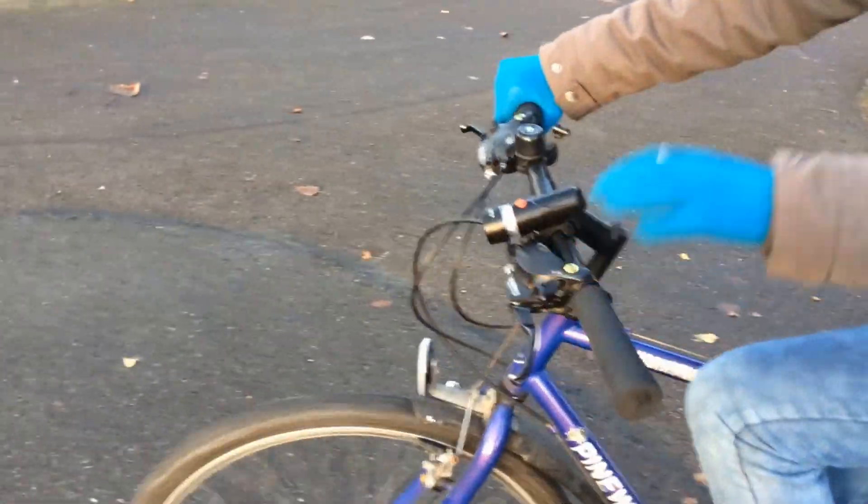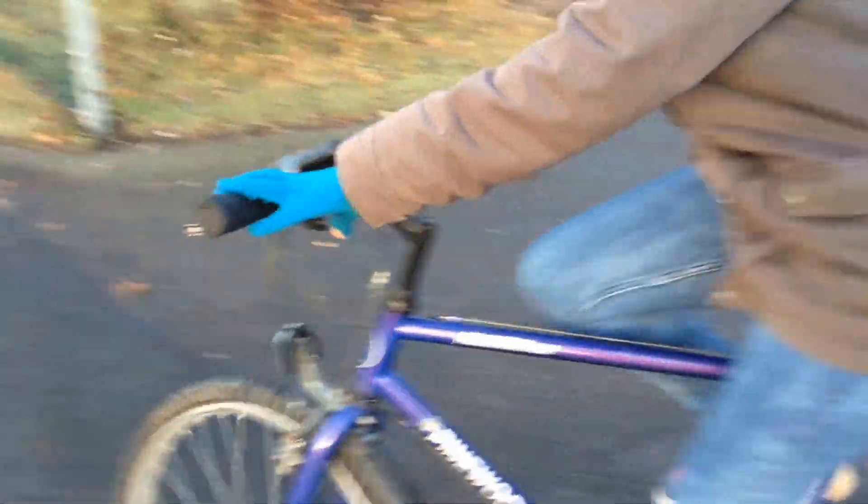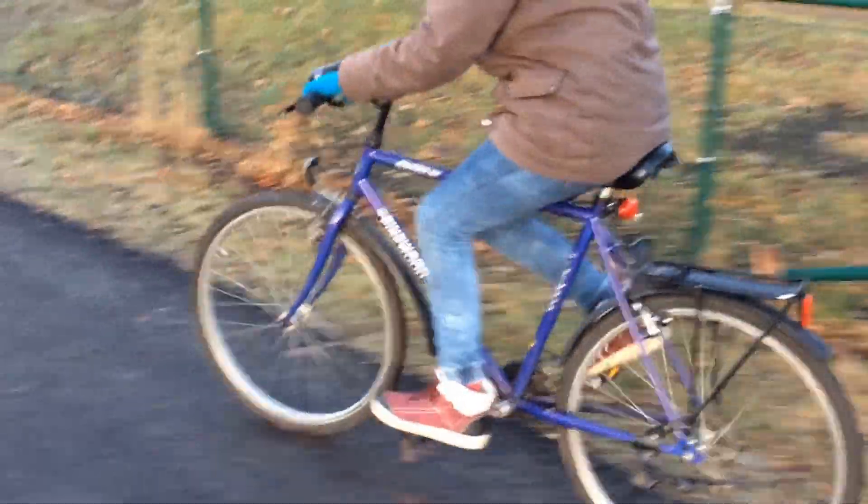And you steer with this — yeah, you must hold your hands on this handlebar. So you steer with the handlebar, and then if it's too slow, you're sitting here and gear up.